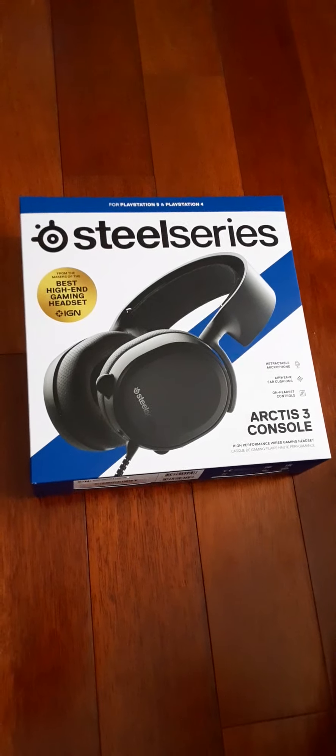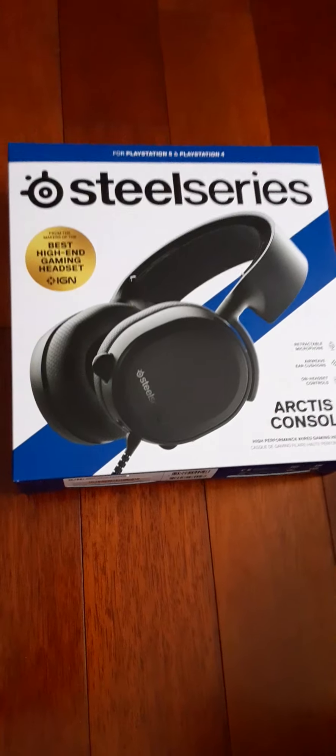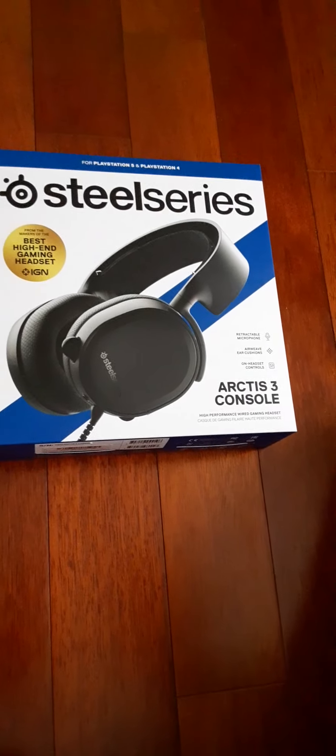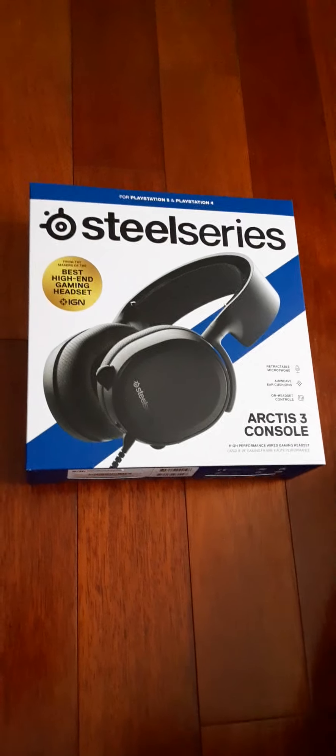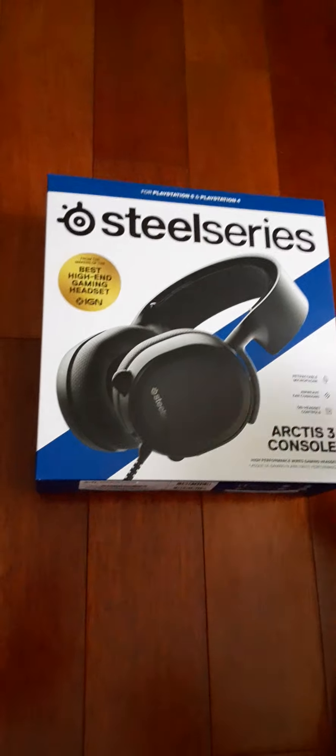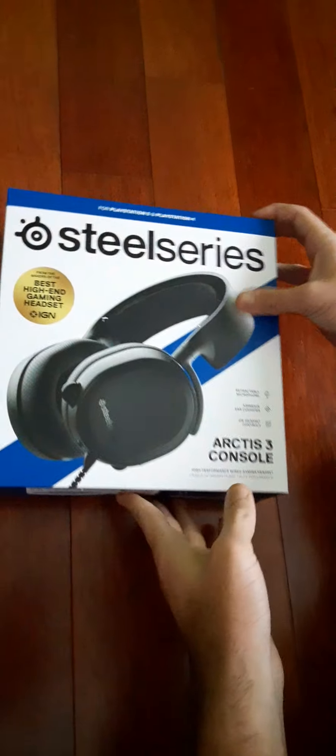Yo, what is up guys! Today we're going to be doing another video — unboxing the SteelSeries Arctis 3. I'm pretty sure I did an unboxing on the SteelSeries Arctis 1, I'm not sure though.